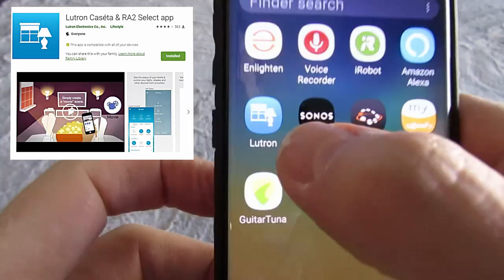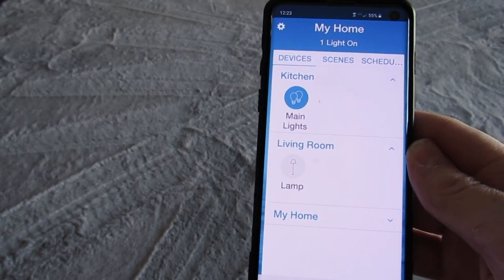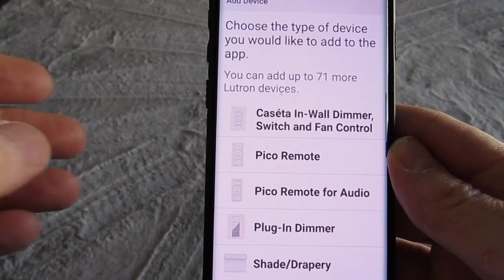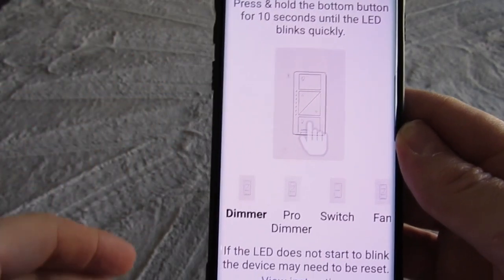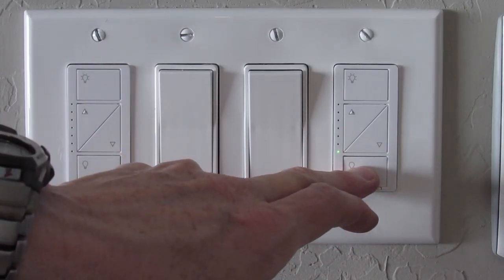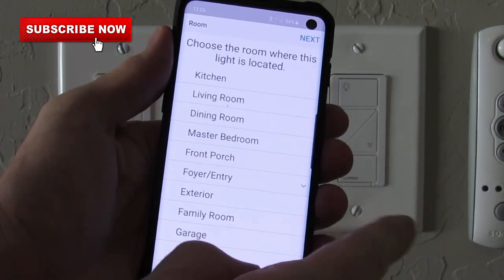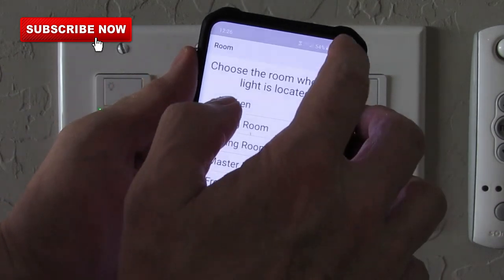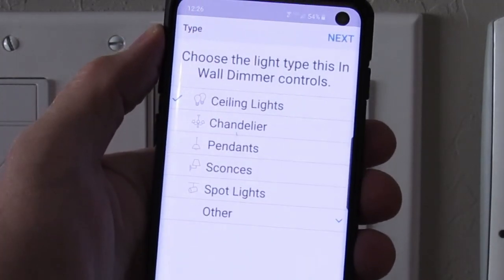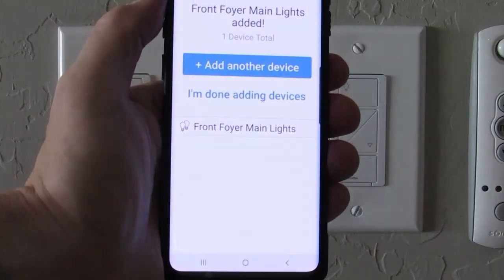Next download the Lutron app from the play store. Launch the app. You can see I have two devices already set up — kitchen and living room. Let's add a new device. Choose the product you want to add. Let's start with the wired dimmer in the entryway first. To pair the new switch, hold the bottom button for 10 seconds. It's ready. Choose foyer entry, front foyer, and choose ceiling lights. Next. Success.